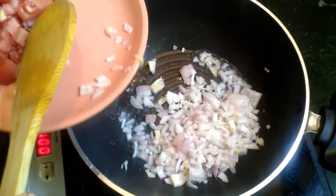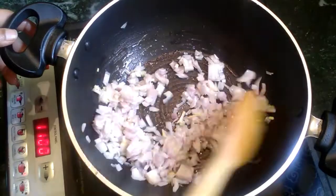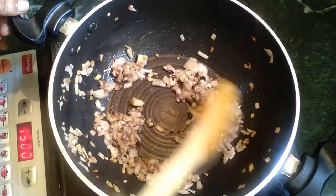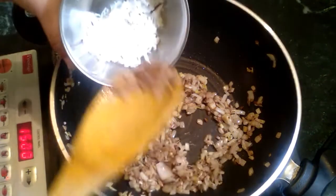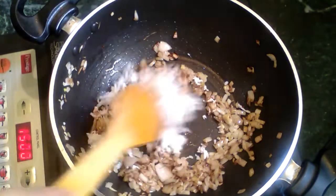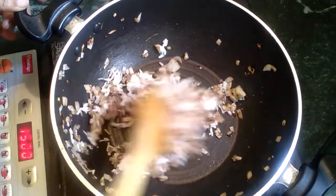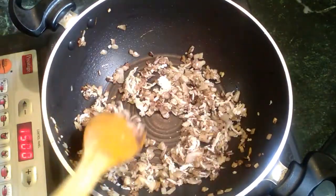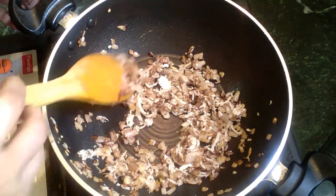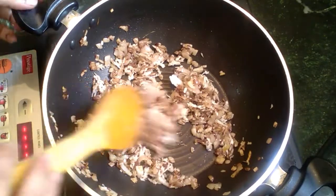Now add one vengai and let's put some golden browners. We can see how it looks. Add 1 tablespoon of tang and mix it into a smooth paste.